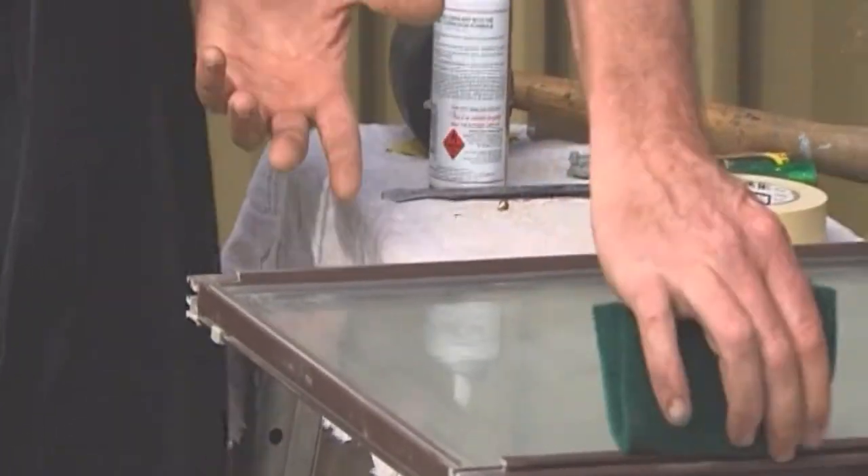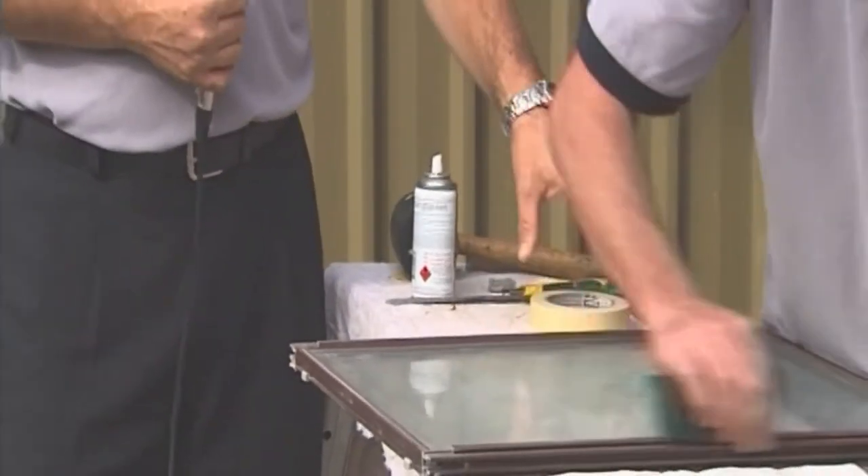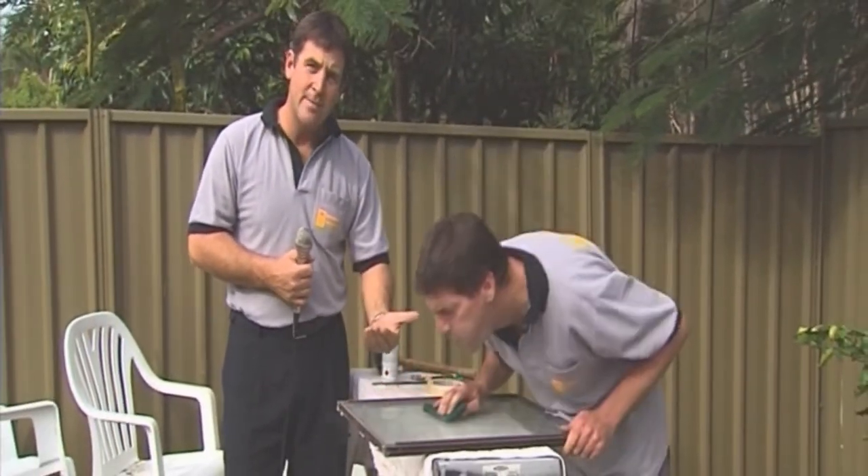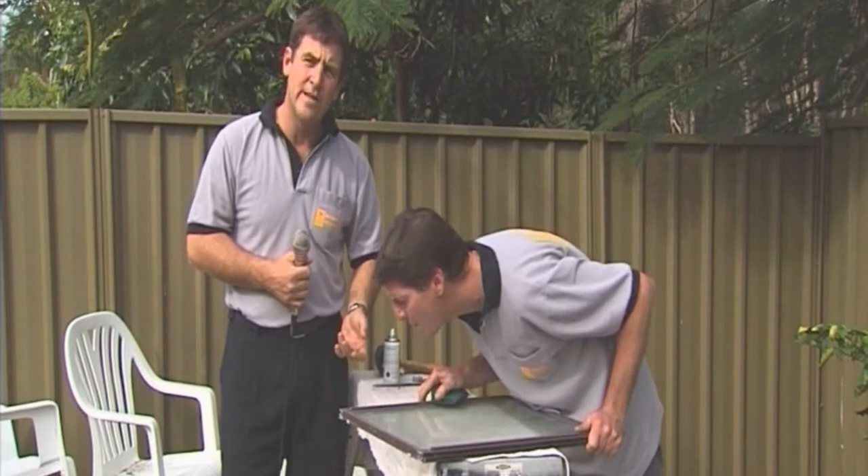After Peter has scoured it down, he'll then get his thinners and rub them over to take off all the residue and dust. From there, he can move on to masking it up, just like you saw the boys do on the fixed panel on the house, and it's ready for spraying.